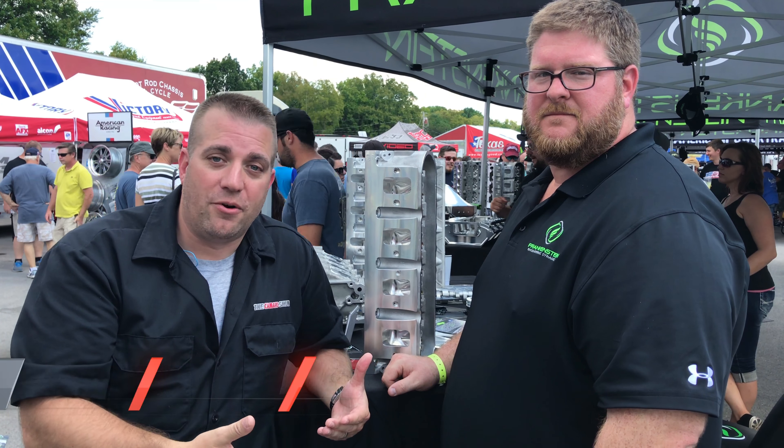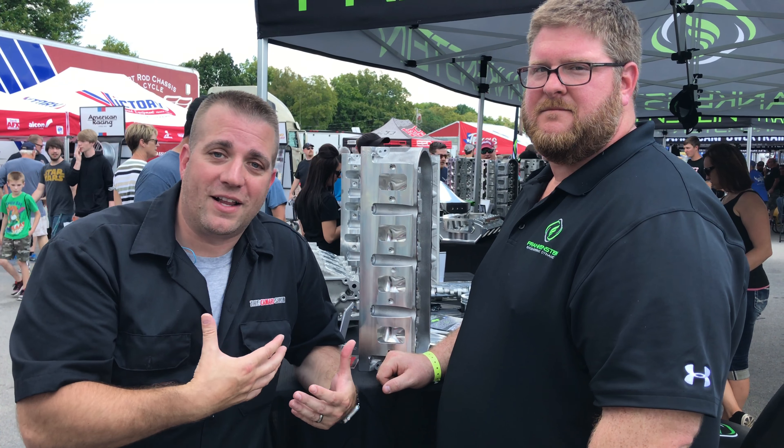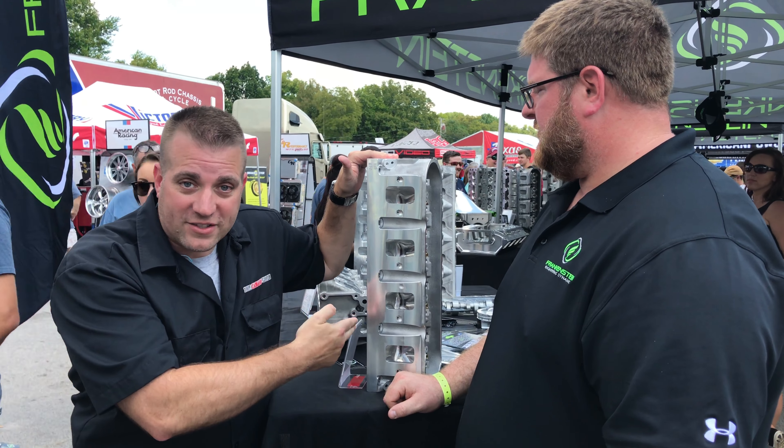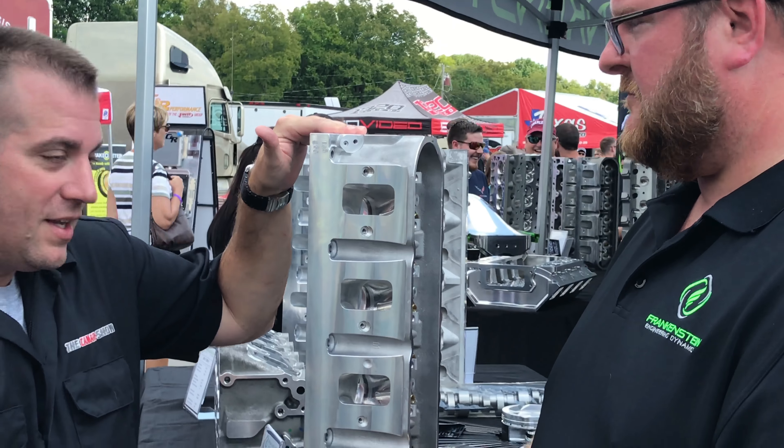Anybody who's anybody knows about the LS7 cylinder head problem. As you know from watching this channel, I've got an LS7 in my C606. So we're going to talk just for a minute about the Frankenstein LS7 cylinder head. Tell us about it, Chris.